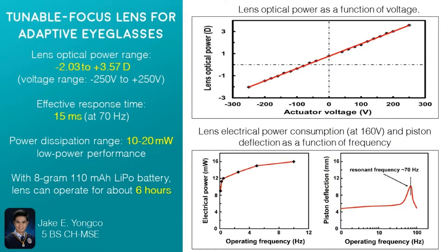The effective response time of the lenses is 15 milliseconds. They also found out that the piston has a maximum deflection at a voltage frequency of 70 hertz. Moreover, looking at the electric power versus frequency plot, the power dissipation or consumption of the device ranges from 10 to 20 milliwatts. So when a 110 milliamp-hour battery is attached, the device can operate for 6 hours.